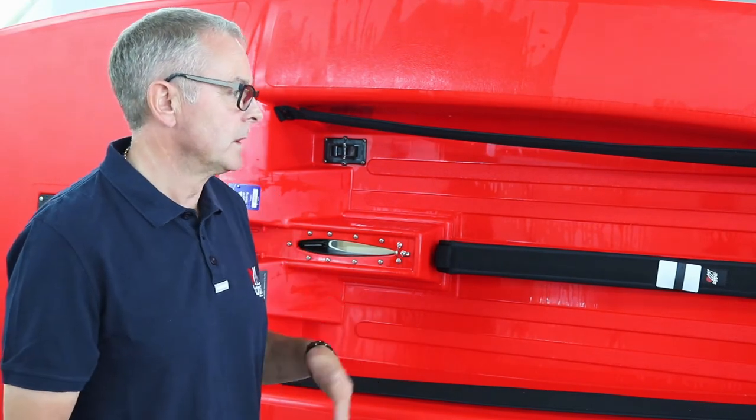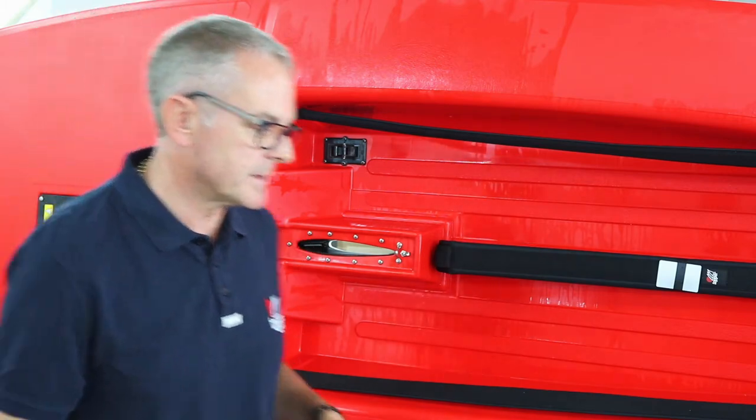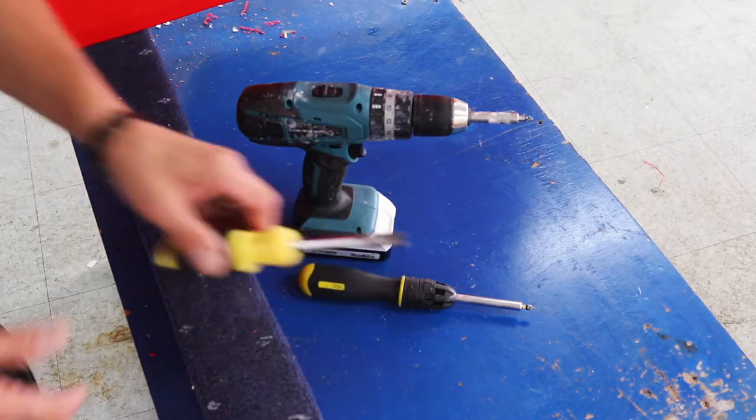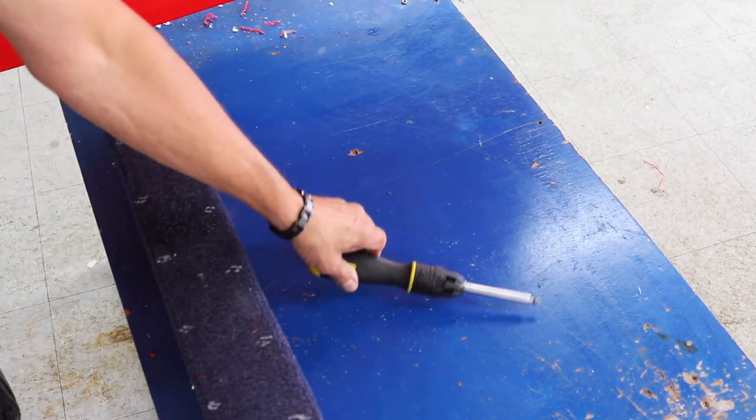It does need two people, so I've got Stuart to give me a hand on the other side. Tools we're going to use today are an 8mm socket, battery drill, and if you're not lucky enough to have a battery drill, just a normal screwdriver.